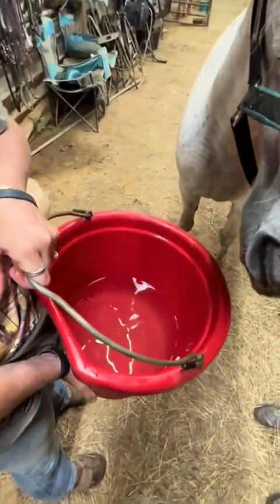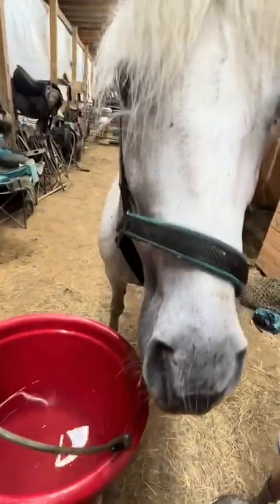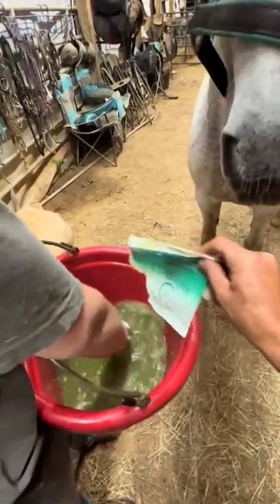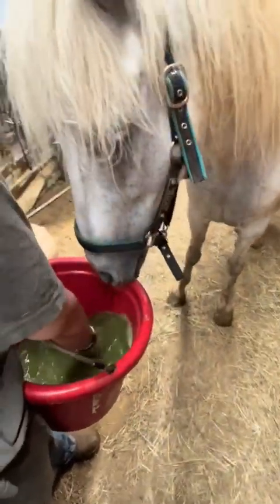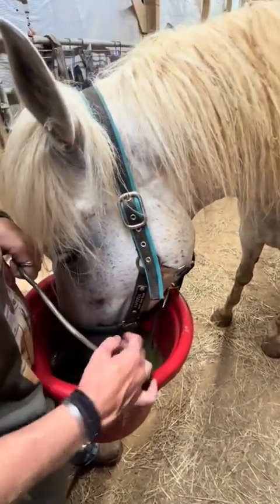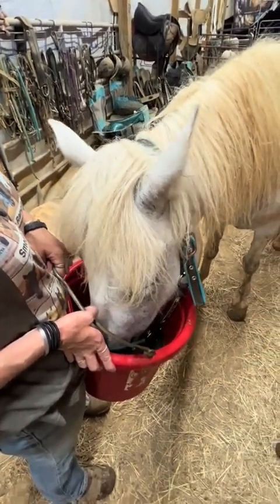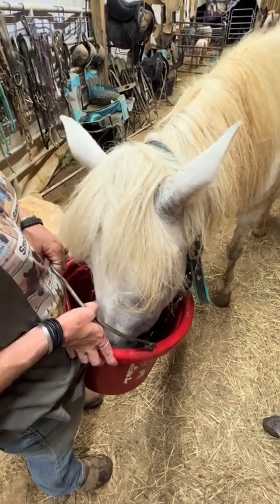So we're going to try an experiment. We're going to take the water she wouldn't drink and add Gallagher's Water to it and see if she'll drink that too. She didn't want that water before, and now she wants it. So again, if your horse has a drinking problem, get Gallagher's Water.